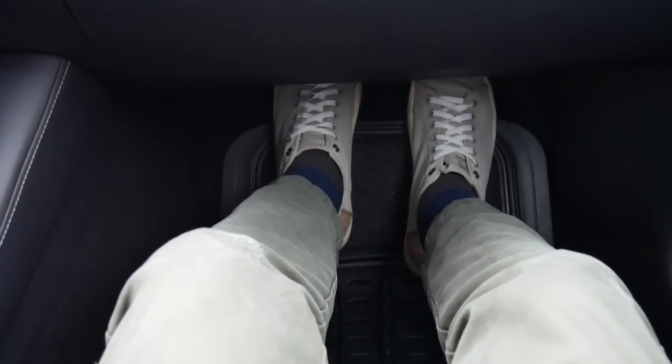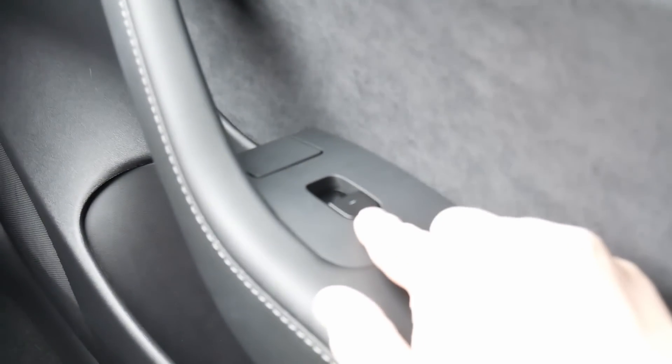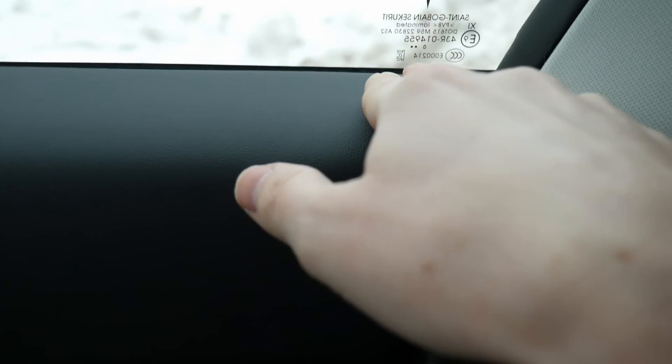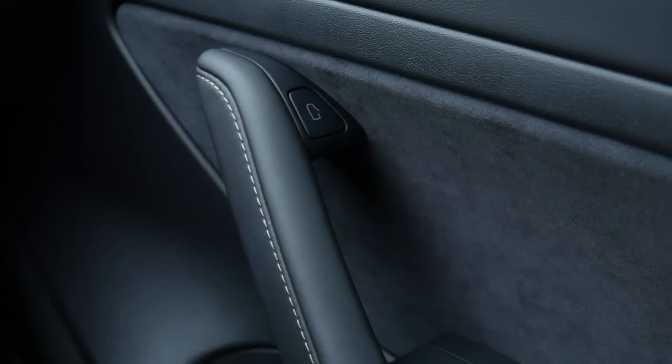I jumped in the passenger seat — nice big leg room. I have this seat pushed back the same distance as the driver's seat and I have plenty of space for my legs. I'm six feet tall and I feel super comfortable right now — maybe six to eight inches between my knees and the dash, which is wonderful. Over here all you have are your window controls and the button to open up the door, because there are no manual door locks of any type on this thing.